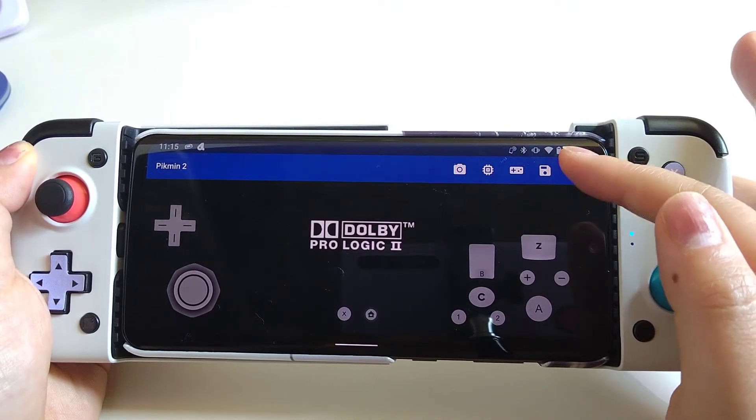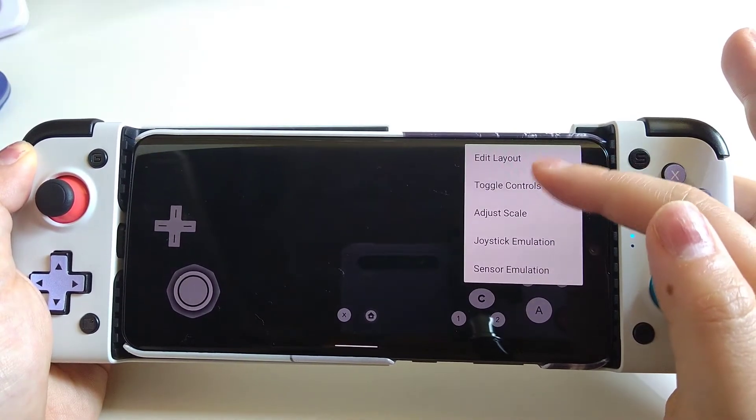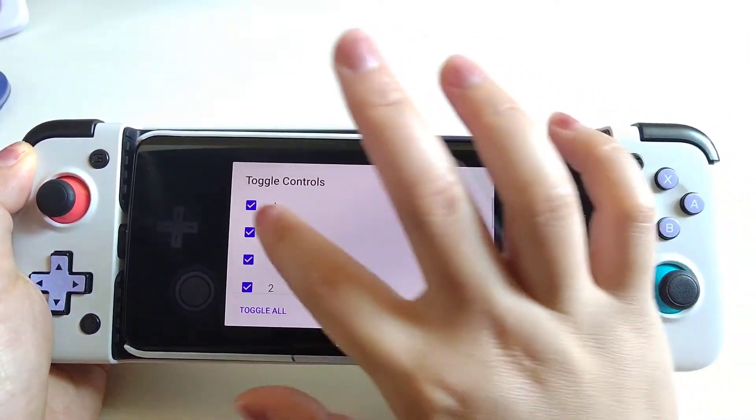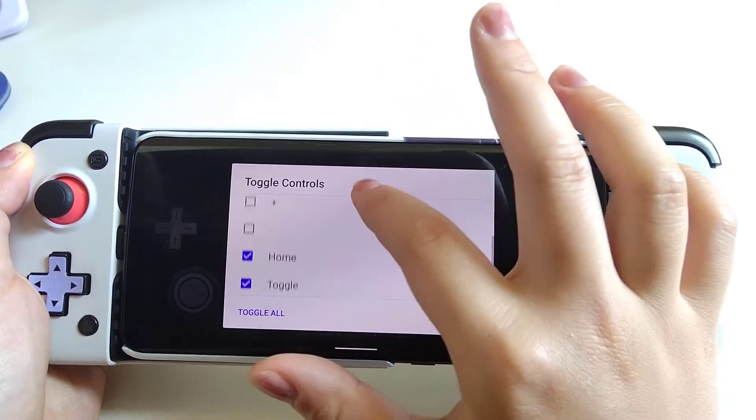If you want to remove all the keys on the screen, you can go to your right-hand corner and go to Toggle Controls, then uncheck all the boxes and click OK.